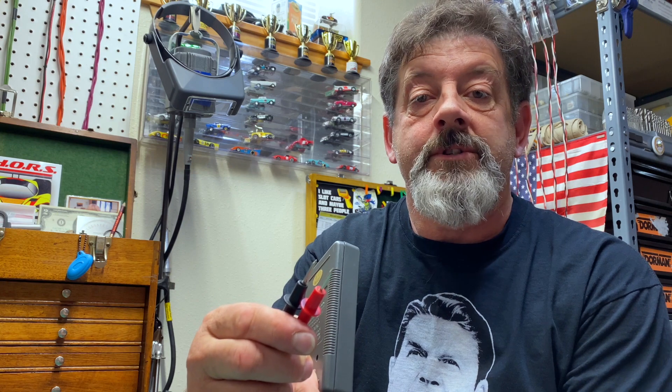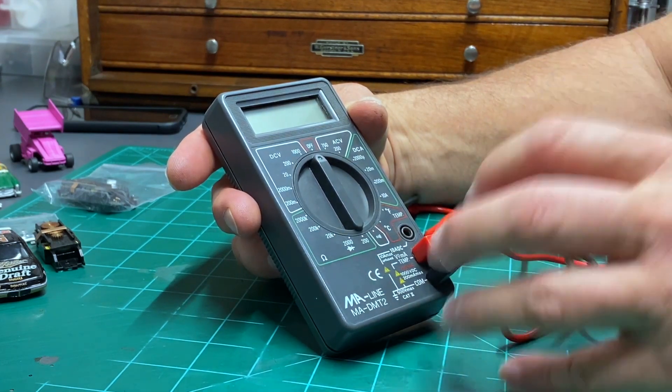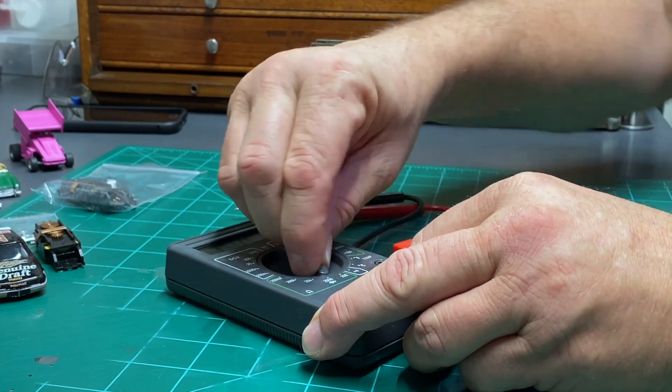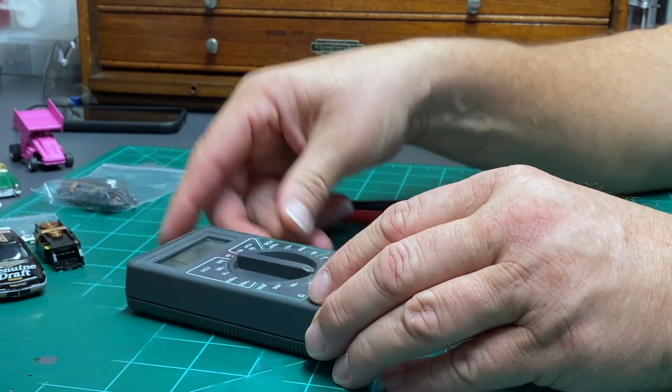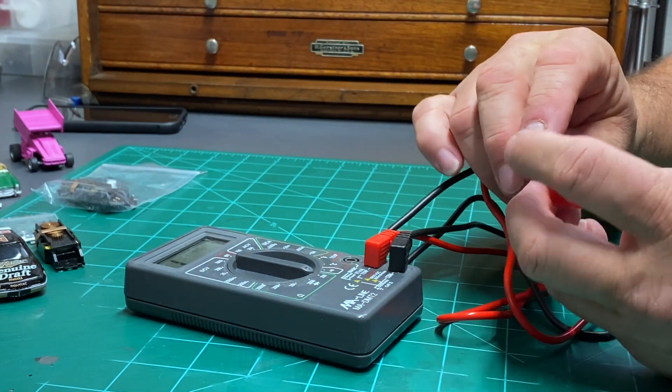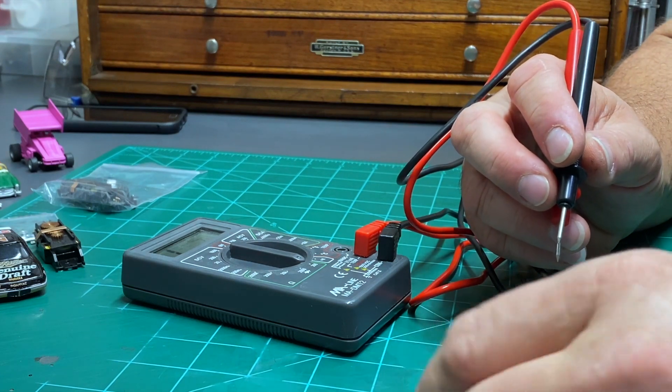I wanted to show you that you don't need an expensive meter — just a simple one. This is an $8 meter I've literally had for 10 years and it has worked fantastic. The important part is to make sure it has good pointed probes for testing. We're going to use the 200 ohm setting. If you go bigger, you don't get the fine increment you're going to need. We're in the 200 setting — that's your ohm sign right there. You can test an armature in the plate, out of the plate, and we're also going to test one in the car.